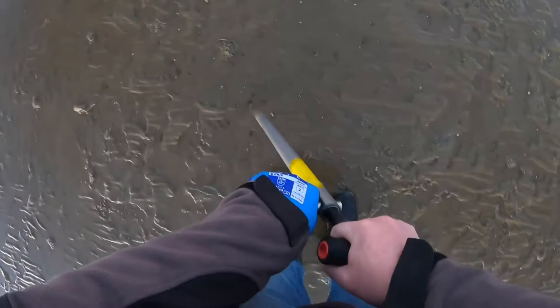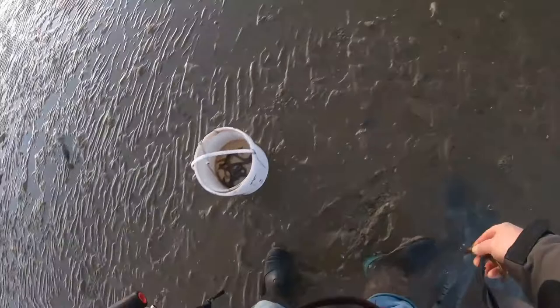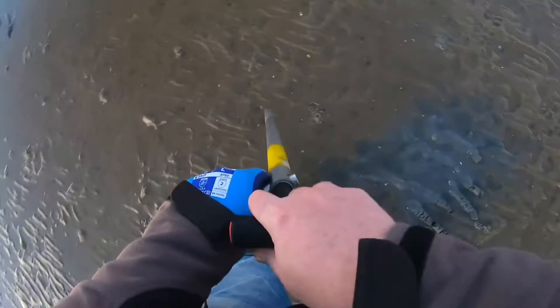There you go - will I get them? There's three pumps now and I still haven't got them - this is going to be a nice worm. There you go! Fairly decent one there. The next one - yeah, we got them! Nice.